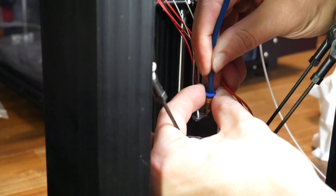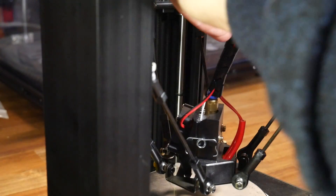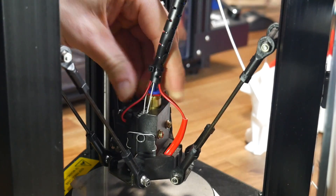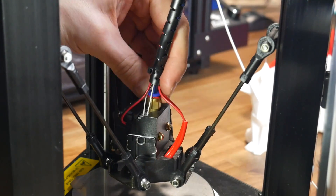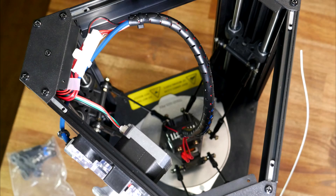I inserted the PTFE tube at the other end, making sure to push it the whole way in and seat it inside the hotend. After this, I reinstalled the cable wrap, and then a printed little clip to lock in the coupler and prevent this end from working loose as well. With the cover off, you can see this is a neat install that perfectly recreates the original, but with higher quality parts.